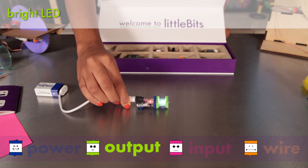It's connected to a bright LED — a small module with a lot of bright white light. The bright LED is a green output module. All green output modules do something: they light up, they buzz, they move.